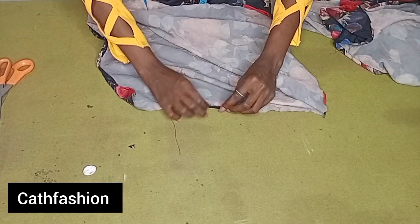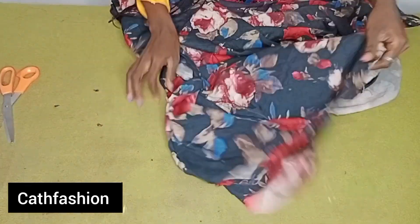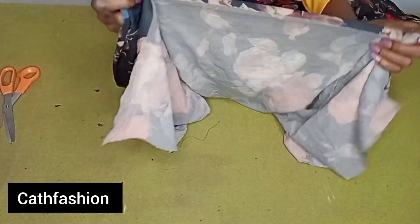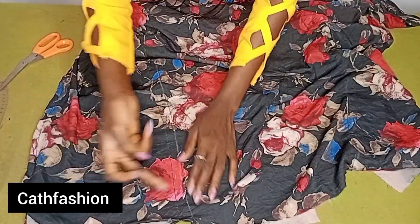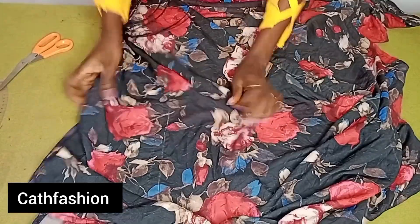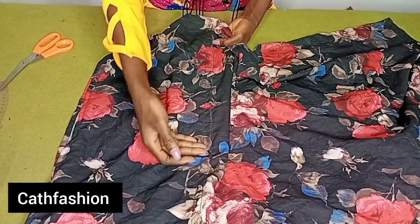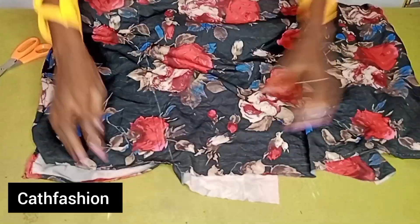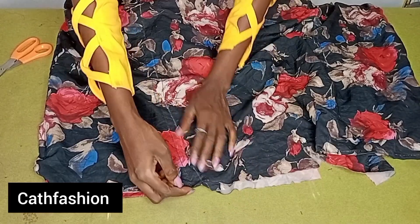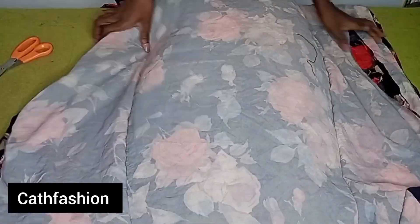Fold both sides — do not forget to fold the front as well. Fold all four sides. After folding, it looks so beautiful. Next, on the line where I marked my body measurement, stitch all the way from the waist to the hem of the skirt. Follow and stitch on that line. Then create a channel for the elastic — allow a spacing of about three-quarters of an inch where the elastic can pass through. You'll have two lines so the elastic can pass through that channel. Repeat the same for the second side.